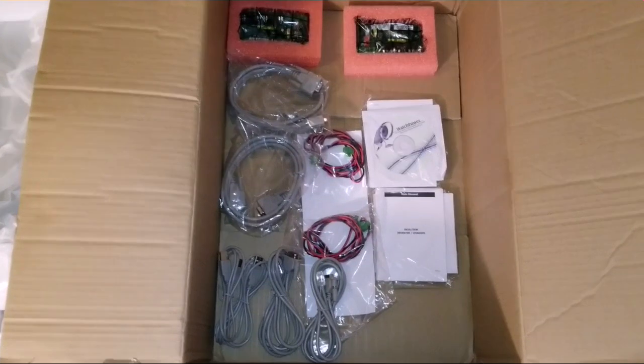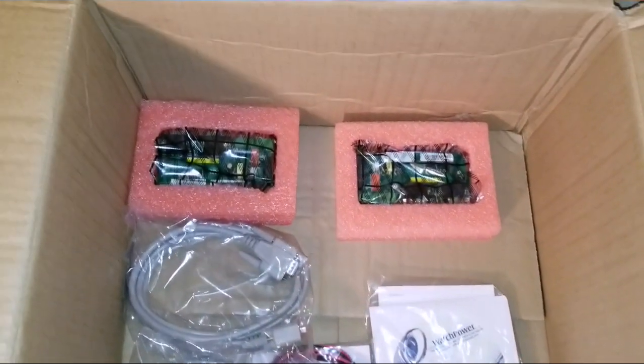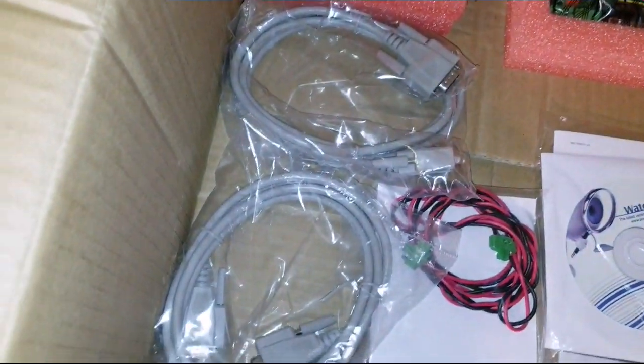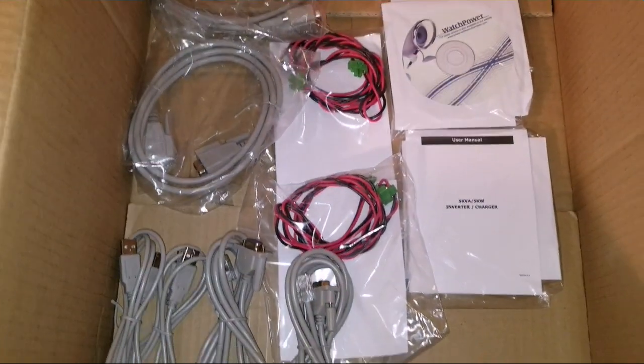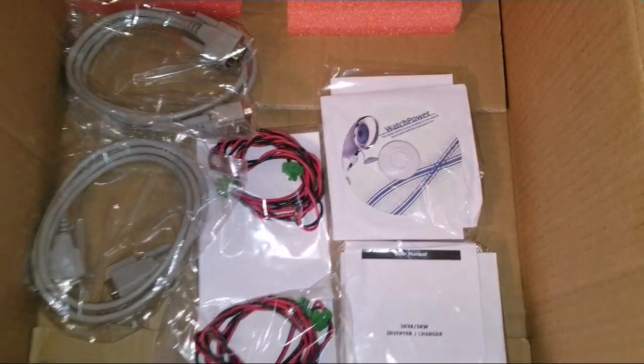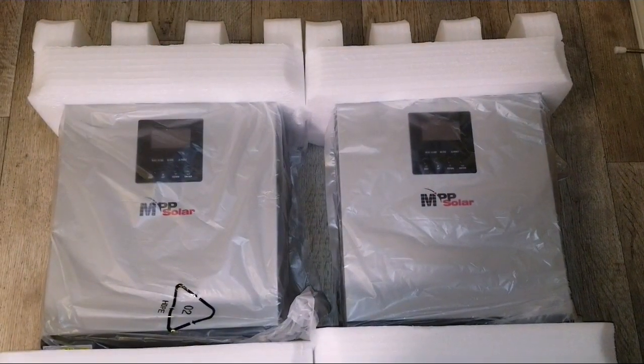These are the accessories that come with the device. Everything comes in pairs — you can see the boards right there, communication ports, parallel connections, manual, USB — everything in pairs.